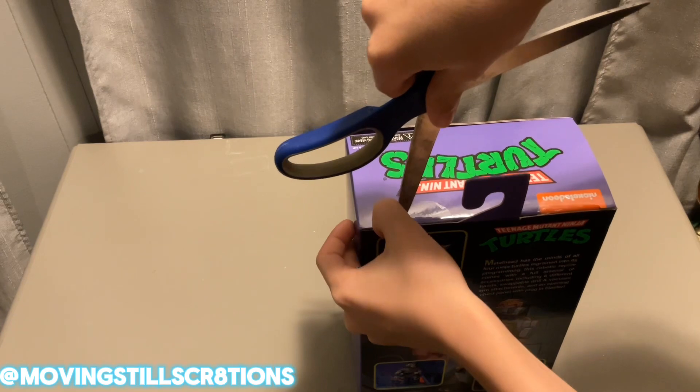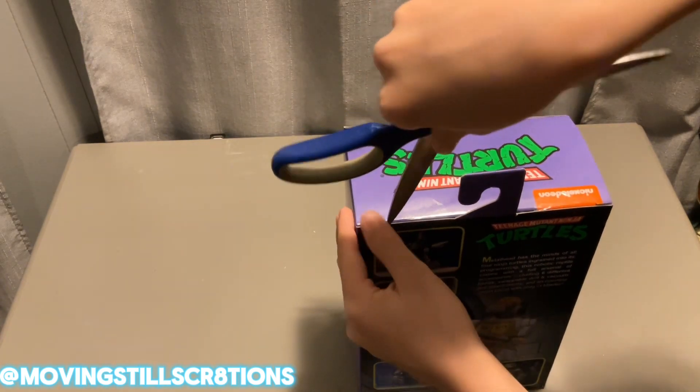So first we're going to cut this bad boy's tape off because I kind of don't want to mess up this box.